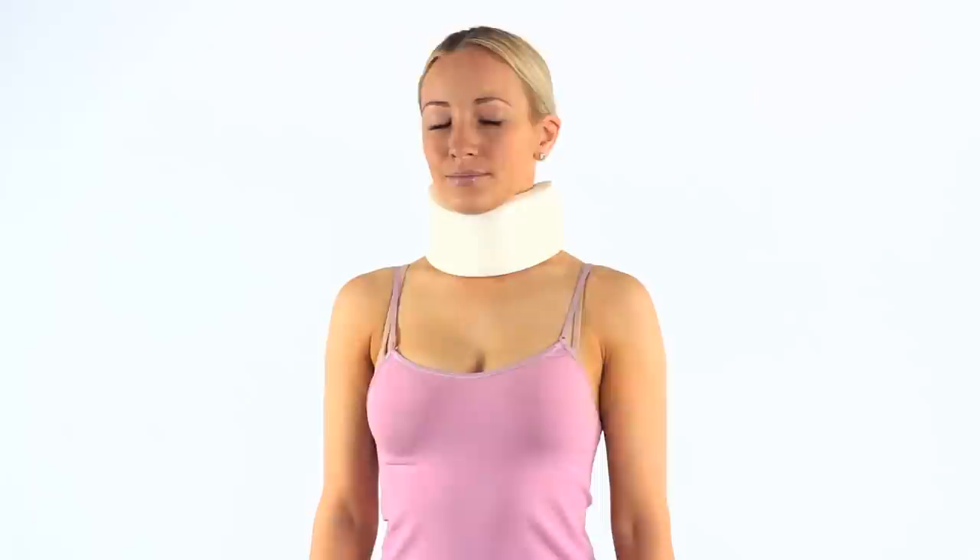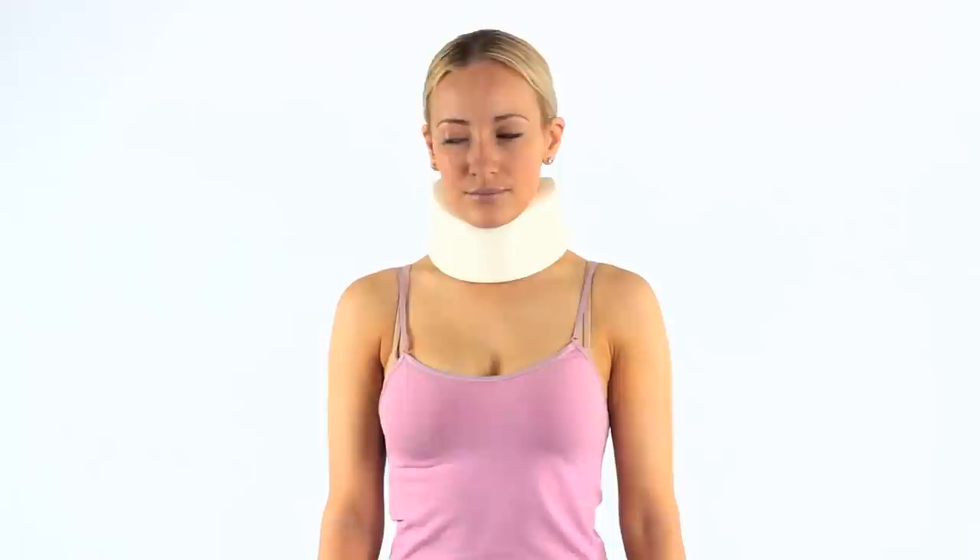Wrap the collar around your neck so it feels comfortable. This will help reduce movement into your neck, being especially useful to stop forward neck bending and rotation.